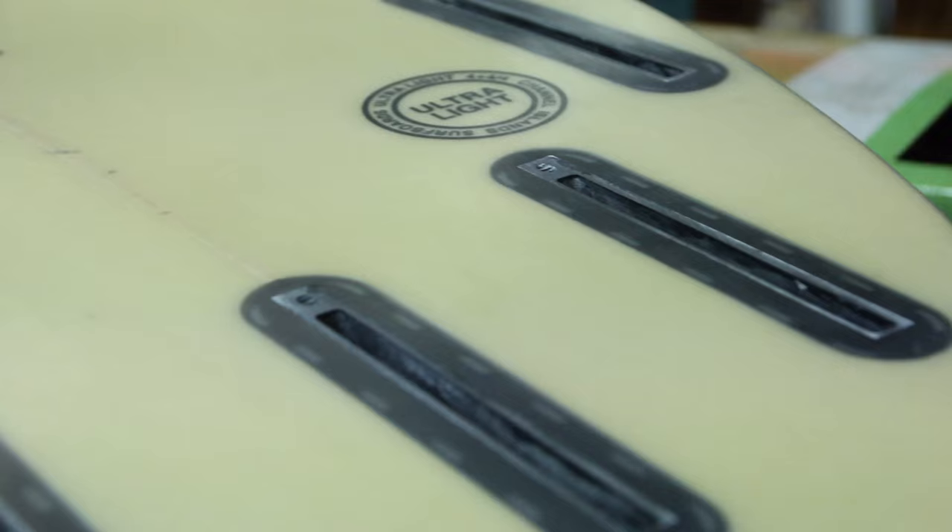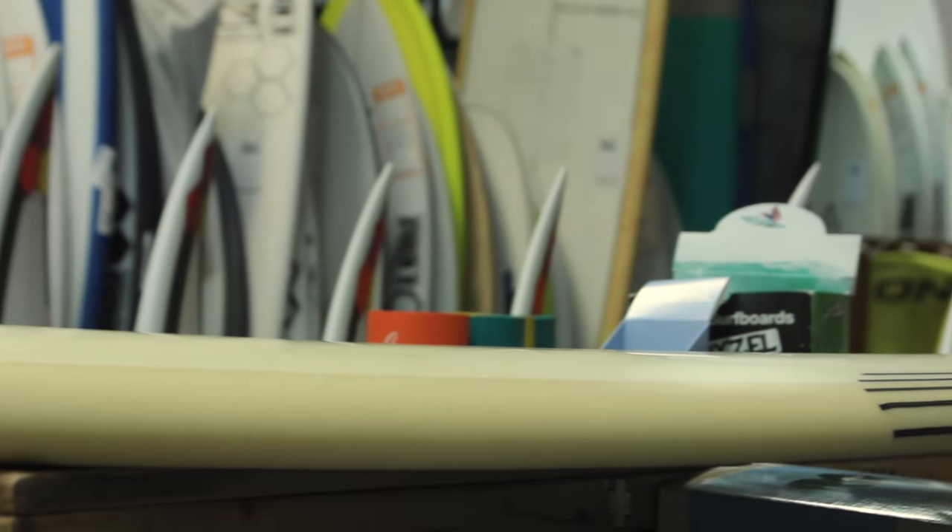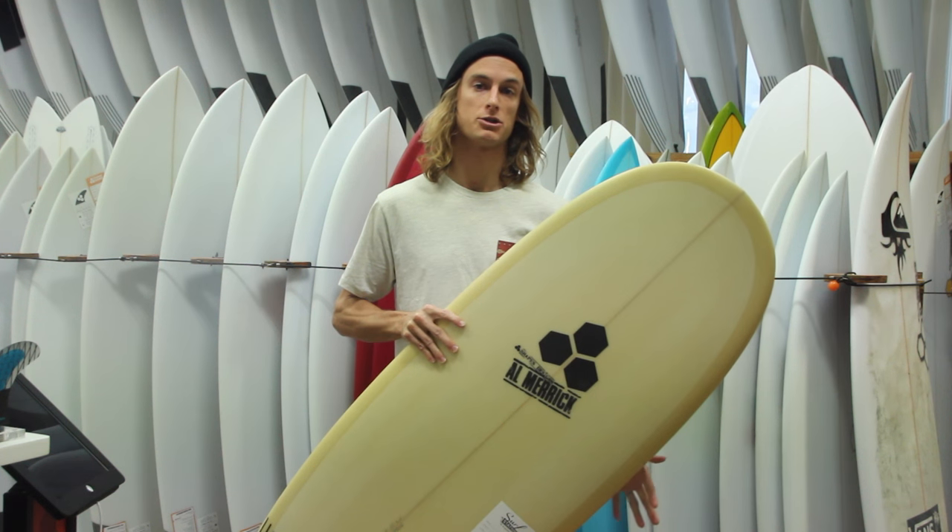Even though it's got a very wide frame and a bit of thickness in the board, there is a pretty narrow tail, so you're still going to be able to maneuver the board when you get into some bigger surf.